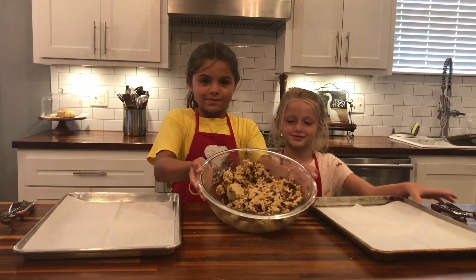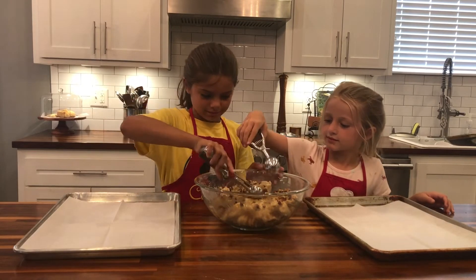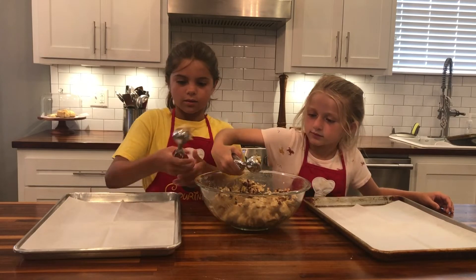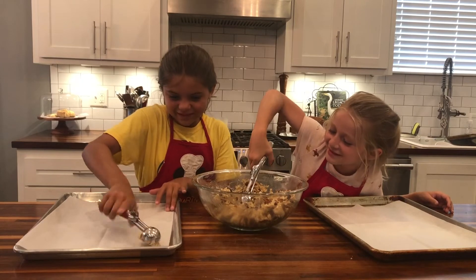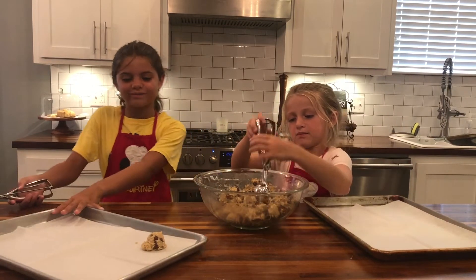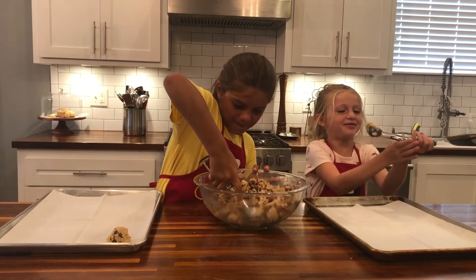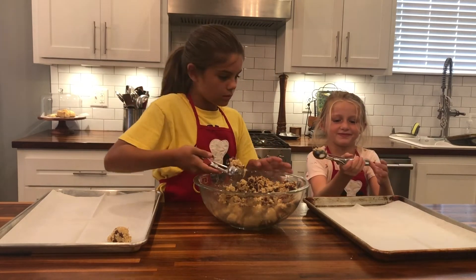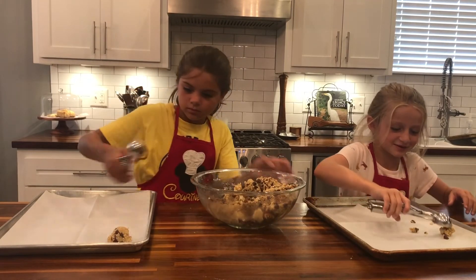Now we have mixed it and we're going to use this to put it on the pan. We've mixed all the chocolate chips and the pecans into the batter. The easiest way is to use an ice cream scoop to scoop out the batter — make sure you get enough pecans and chocolate chips in each cookie. Caroline, you have to press it down: scoop and press it in that way.